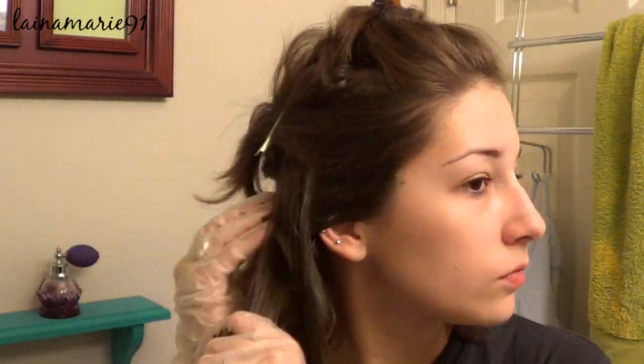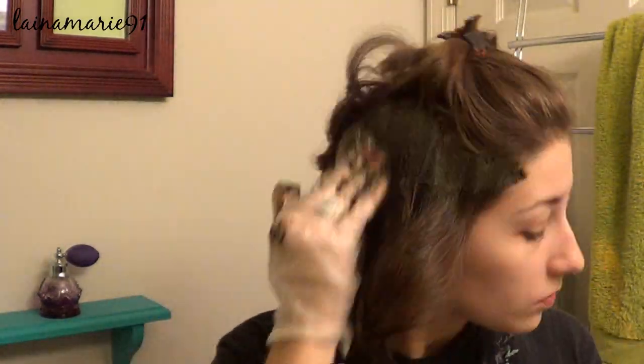Don't forget to put on your gloves because this stuff does stain your skin if you let it sit there for too long, so just be aware of that.